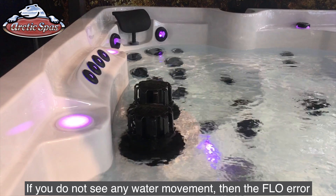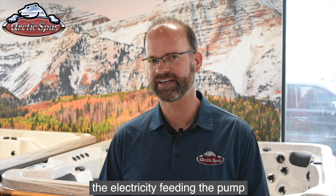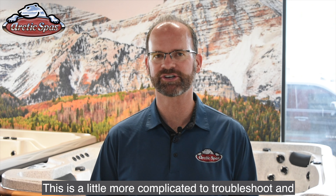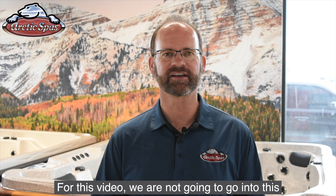If you do not see any water movement, then the flow error is saying that there is an issue with the pump or the electricity feeding the pump. This is a little bit more complicated to troubleshoot and you'll need to have a voltmeter to know for sure. For this video, we are not going to go into this but focus on what to do when you do have water flow.